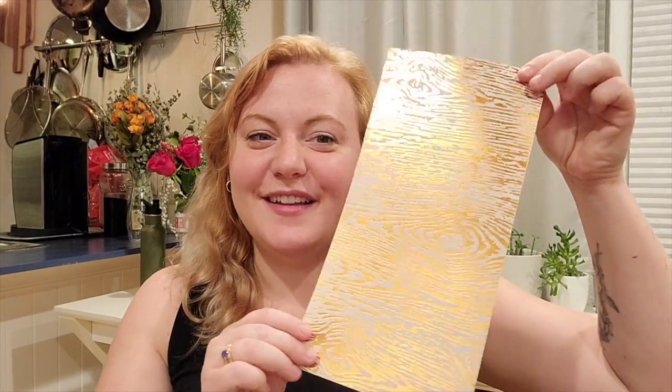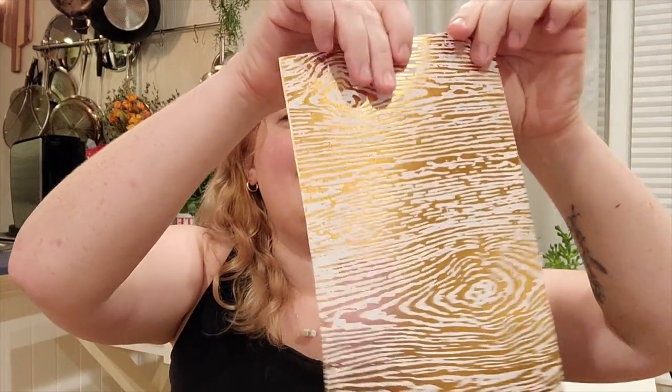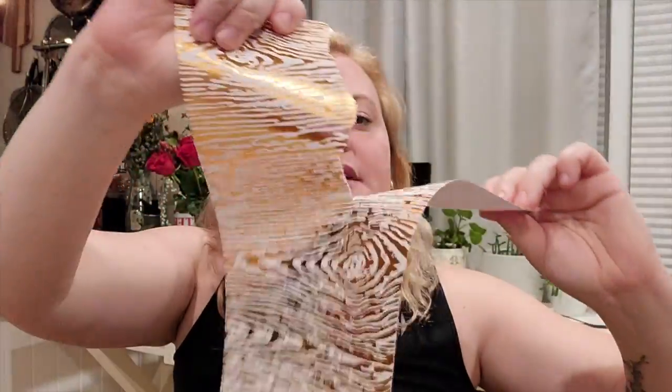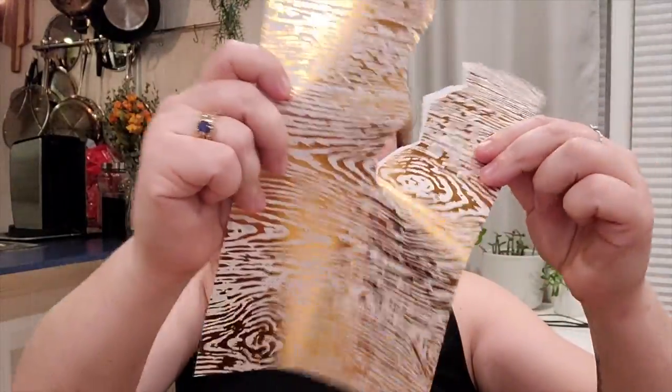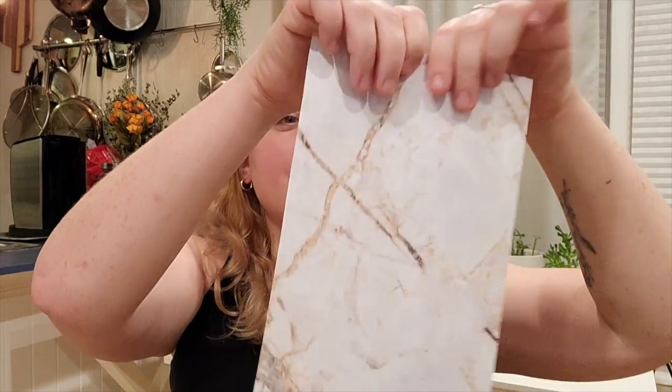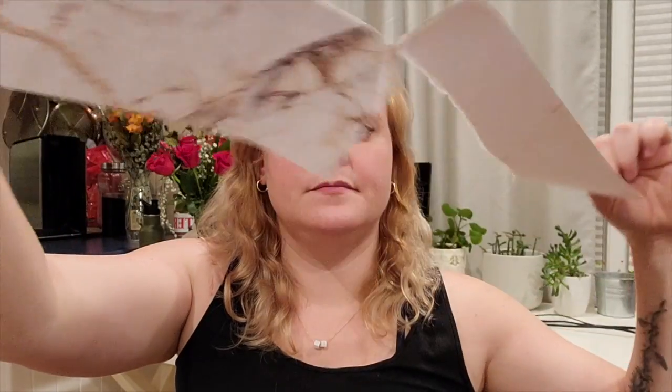The first thing we did was take our gray piece of paper as our background and set it down. Then we took our shiny paper and ripped it right down the middle, making a nice jagged edge. We did that again with the stone-like paper.